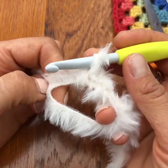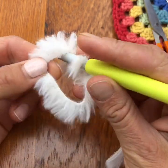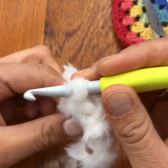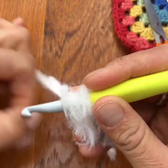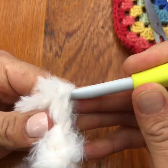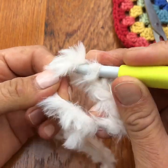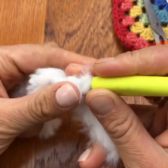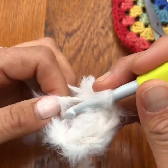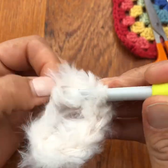A top tip for crocheting with this yarn is you need to count your stitches just to make sure you've got it right: one, two, three, four. Notice how I'm sort of putting my finger down there just to anchor it down a bit. They're quite tricky to see: one, two, three, four, five and six.